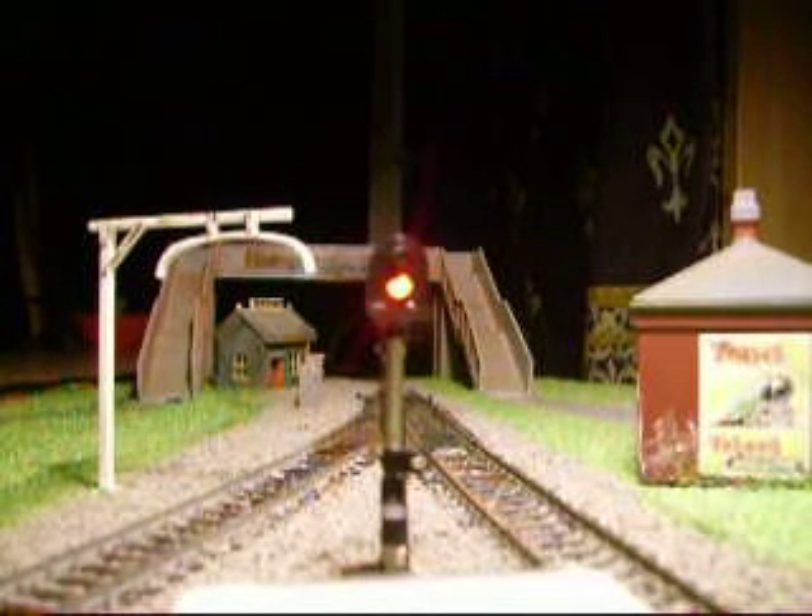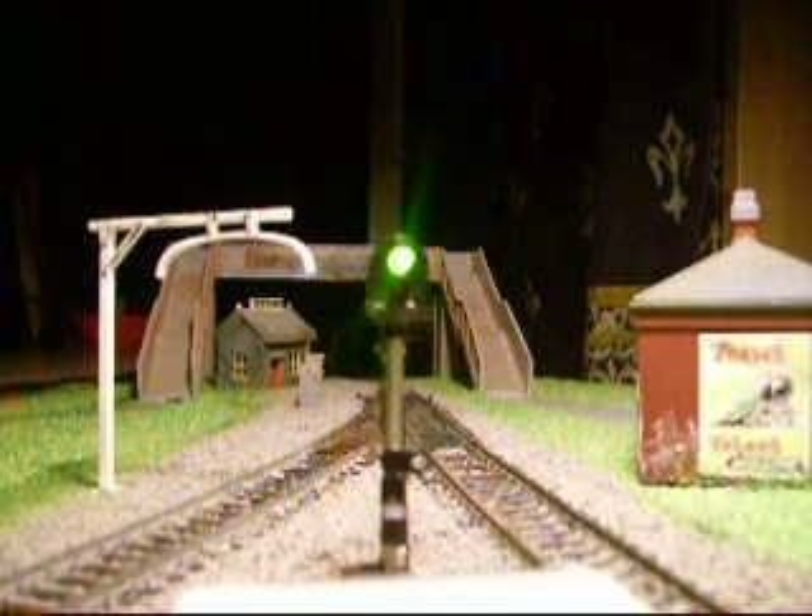Hi folks, this is my first video of me speaking, so sorry if it's not too good. Anyway, this is the Econ signal green red home starter. We've just got this working on the new layout, which you've seen pictures of with the buildings lit up before. This is red, there's green, red, green — works quite well.